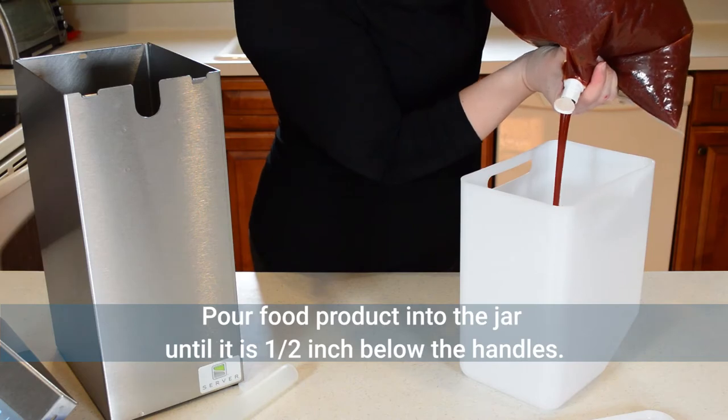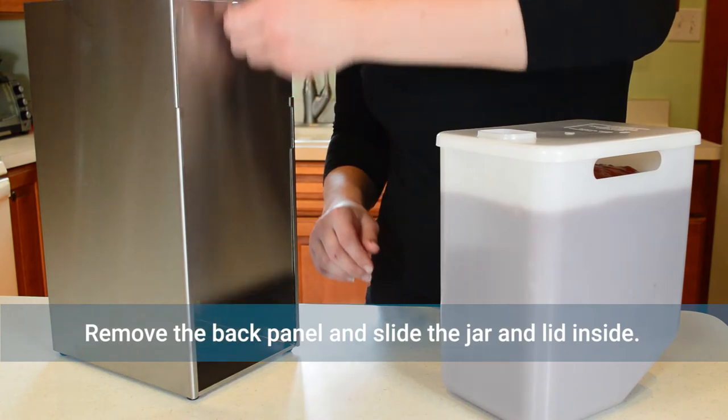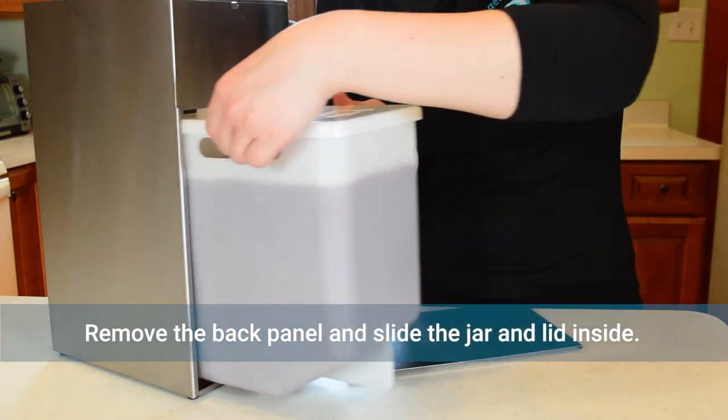Pour food product into the supplied jar until it's a half inch below the handles and secure the lid. Open the panel on the back of the unit and slide the jar and lid inside.